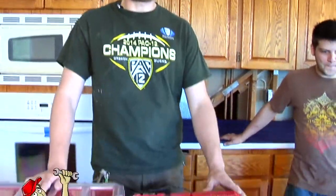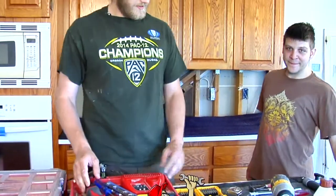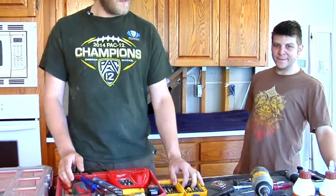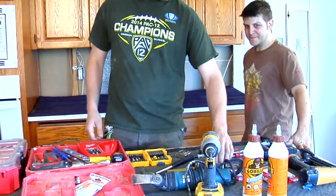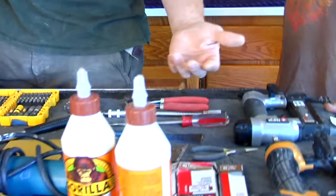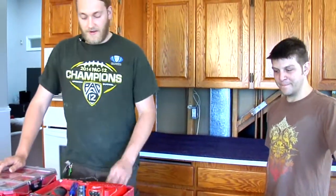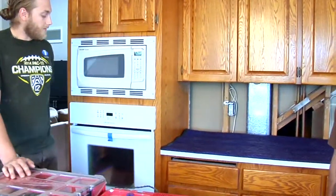Hey all, this is Rob with Bob here, back again with another segment of Outside the Box. Today we're going to be going over doing your demo and your setup for your refacing. First thing you're going to want is to have your tools set up in an organized fashion. For demo you're going to want a drill or a screw drill and a bit set, a hammer, scraper, and a crowbar or something you can use to pull or break nails with. A nail punch works too.